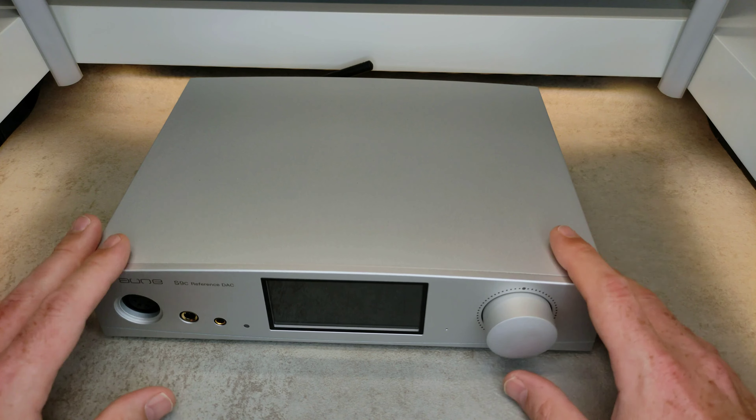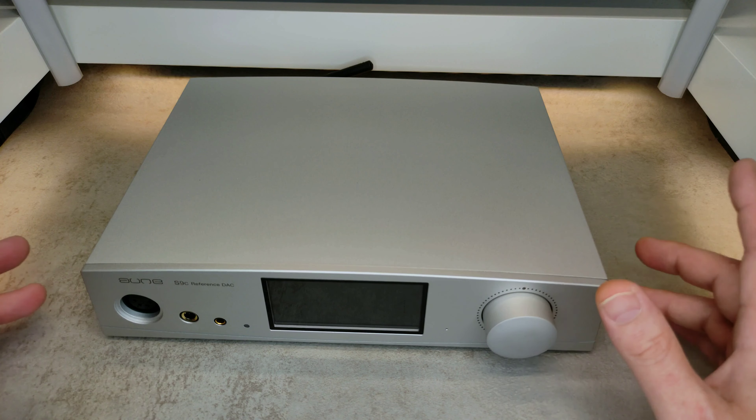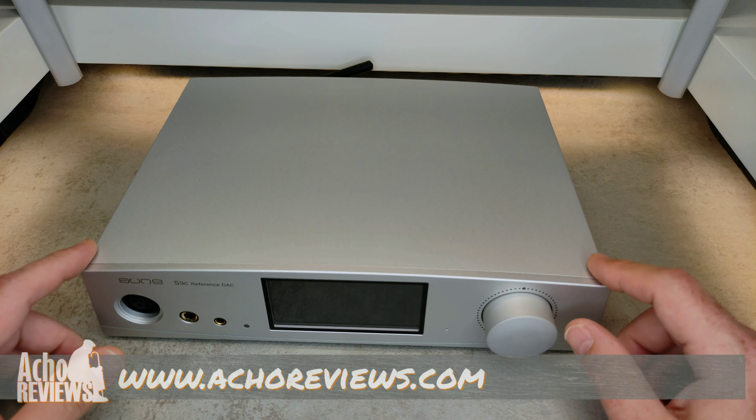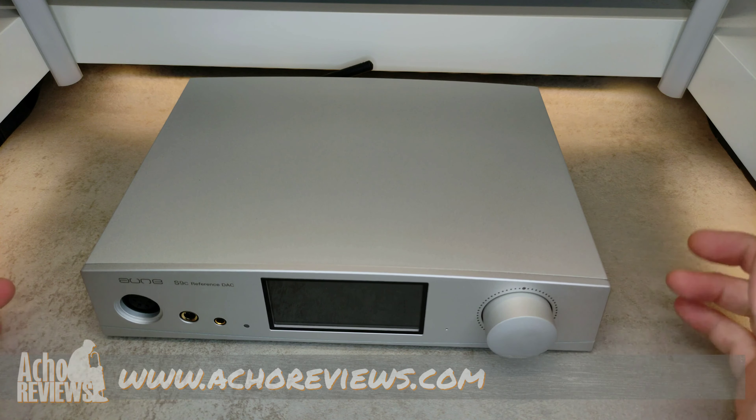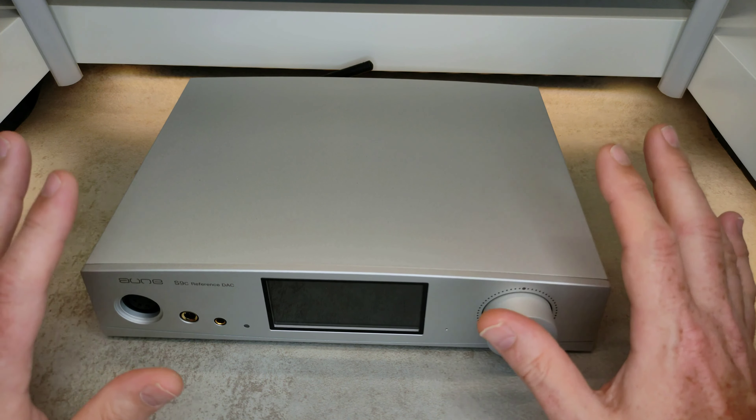I go into a lot more detail about how it works, what it sounds like, and all that in the full review, so check it out if you're interested. It's linked in the description or just head over to actualreviews.com. I'll be back with another one soon — see you later.